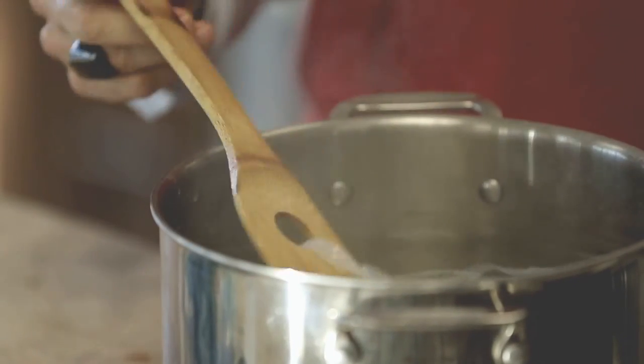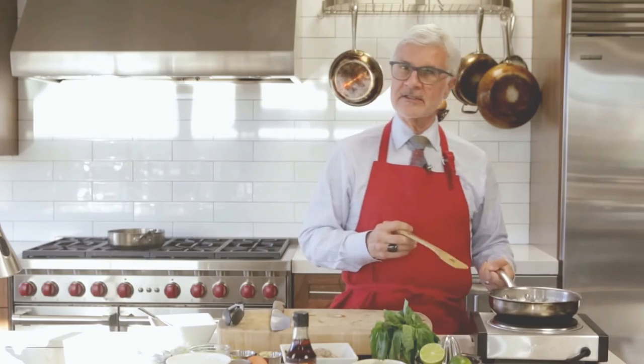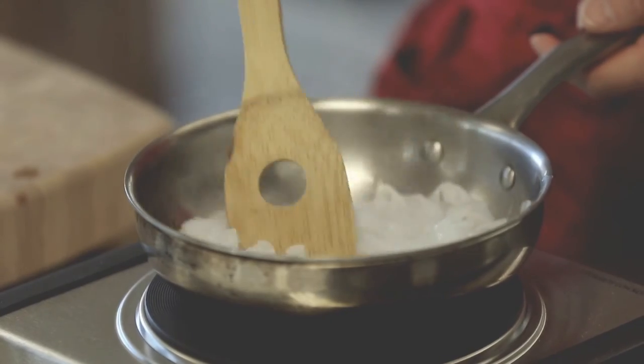Now we're going to put them in the boiling water and boil these for a couple of minutes. Once they're boiled, strain them again and put them in a dry pan — here's the secret. Put them over medium heat and stir and stir. The key is you don't have to use any oil; in fact, oil at this point will ruin the process.